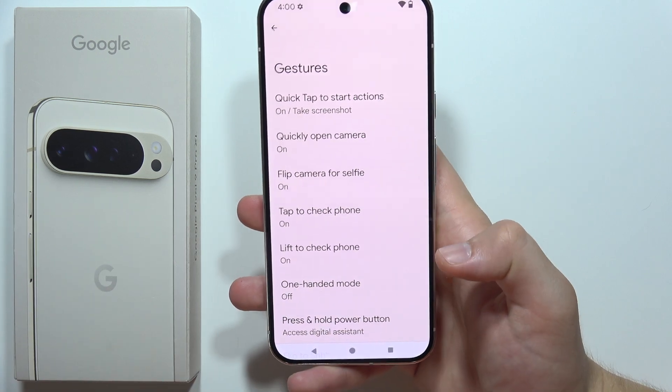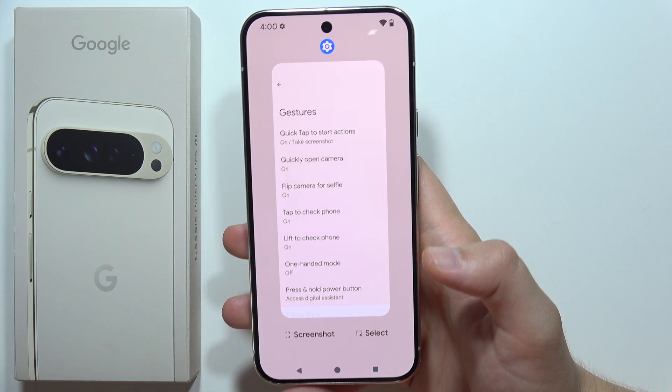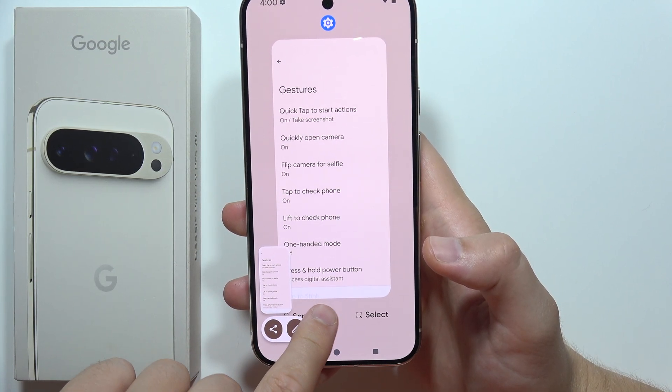Another method to take a screenshot is to simply open Background Apps — click on the button or swipe up and hold if you are using gestures — and click on the screenshot icon. There we go.